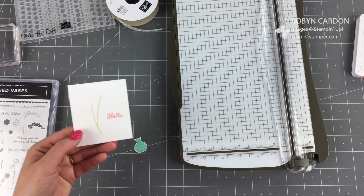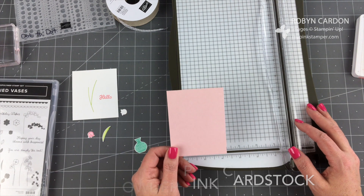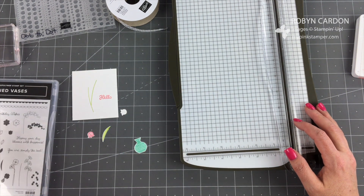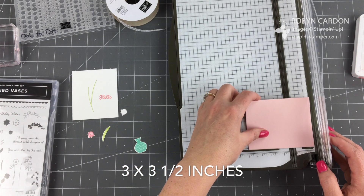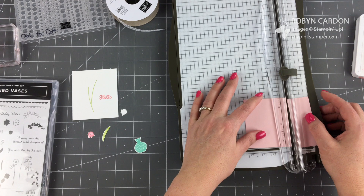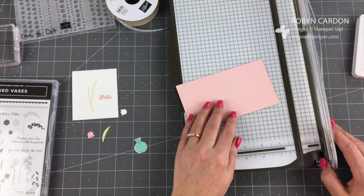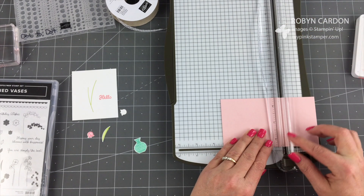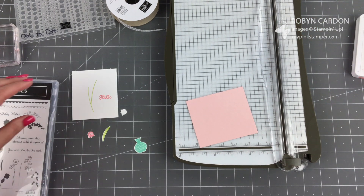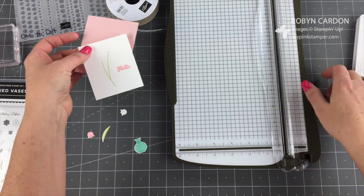This is going to be layered on a piece of Powder Pink cardstock. I had it cut at three by three and three-quarters, but I'm going to make it three by three and a half instead. That should layer on here perfectly.